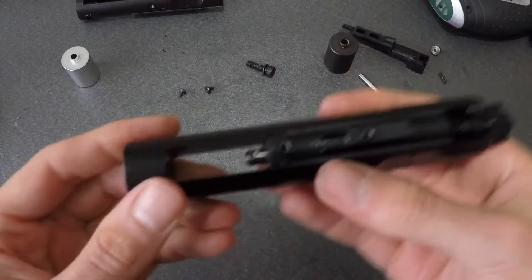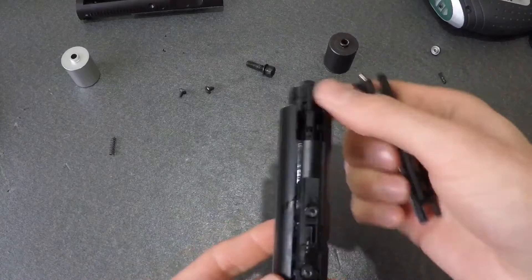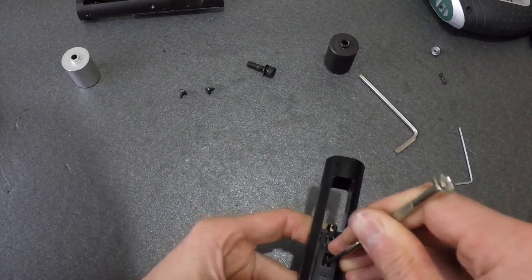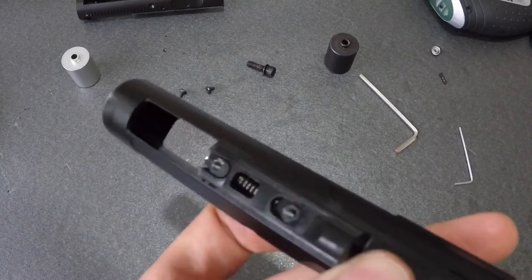Now the second fiddly bit: slide your nozzle guide into place and insert the spring. I've found if you seat the guide plate in its original position and carefully feed the spring through the hole at the top, you can use a thin tool like this to contract the spring just enough to slide it back onto its pin. Then finish that up by reinstalling those original two screws.